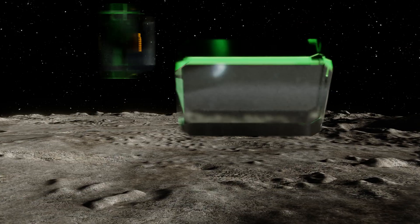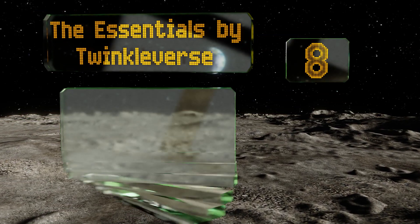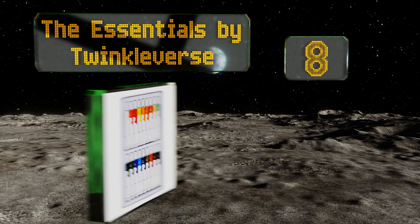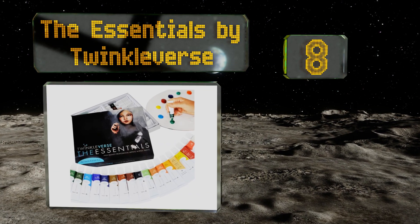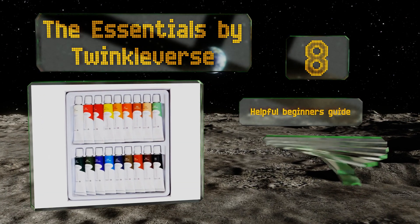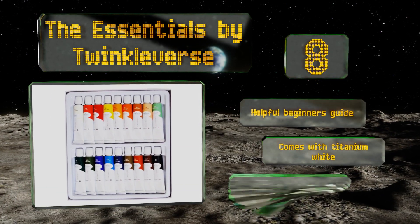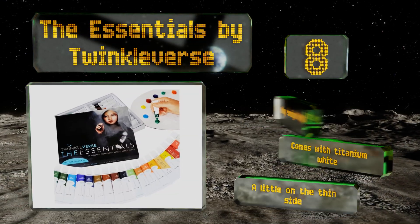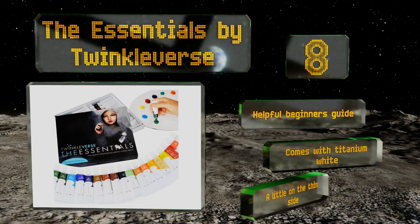Coming in at number eight on our list, the Essentials by Twinkle Verse is true to its name, as for many artists it will have all the colors needed to create stunning portraits, landscapes, or abstract works. It contains mostly natural muted tones, good for recreating images from the real world. It includes a helpful beginner's guide and titanium white, however these are a little on the thin side.